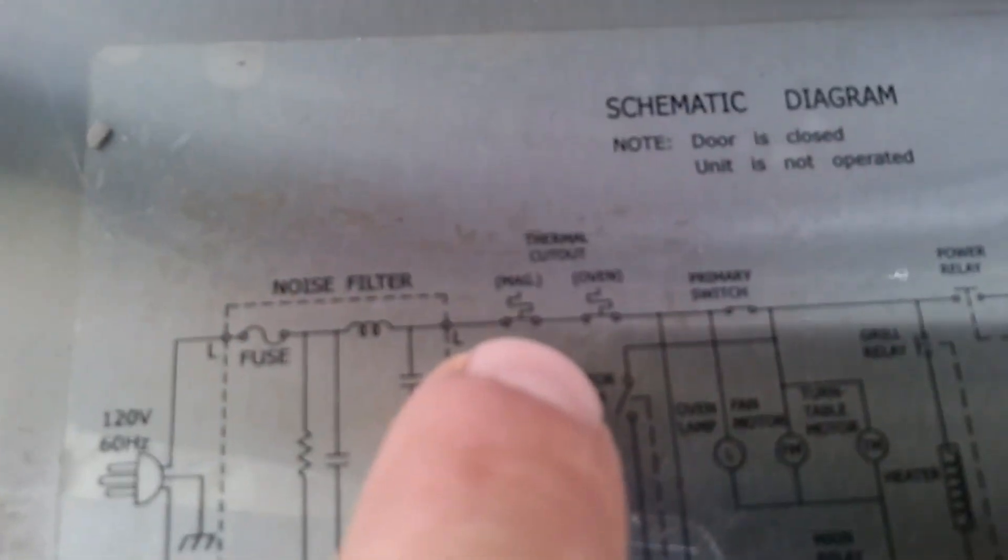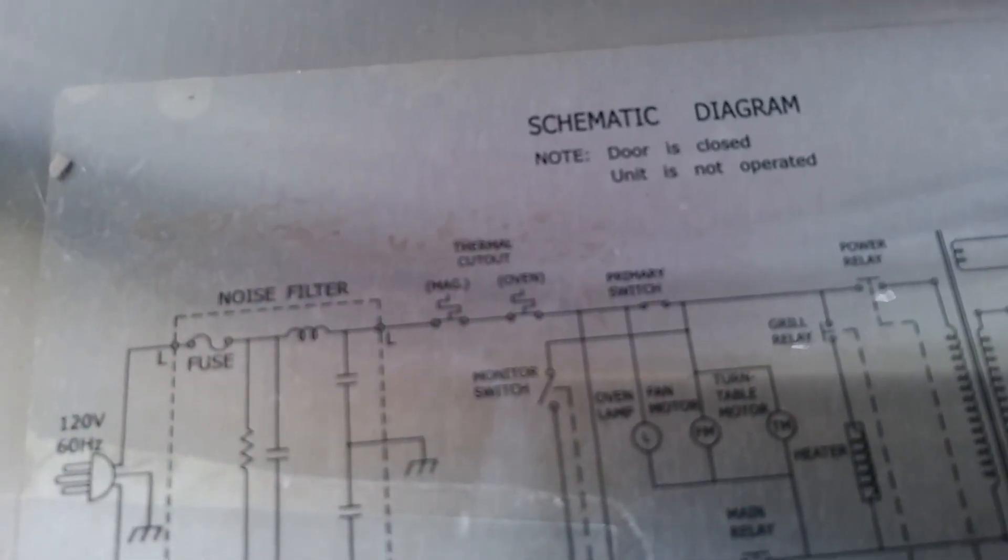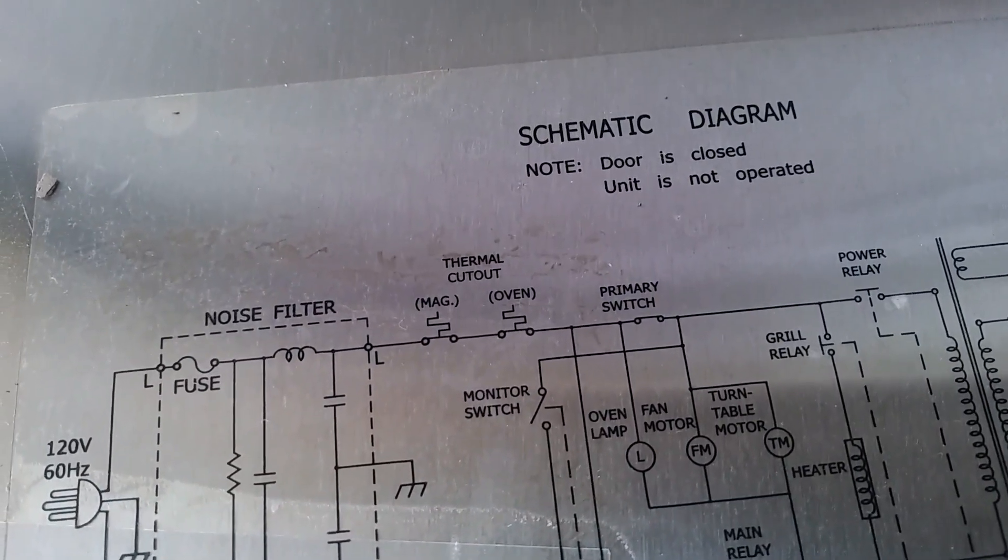And then if you look here, you've got — it says thermal cutoff. You've got one for the oven and one for the magnetron. Because this particular oven actually has a heating element on the top to warm the food from the top, if you choose.